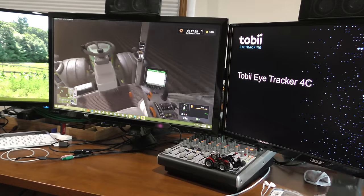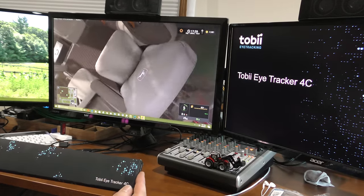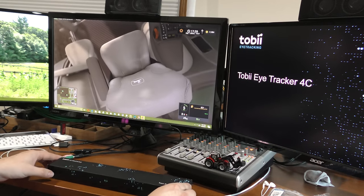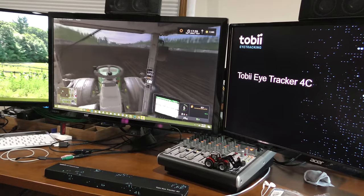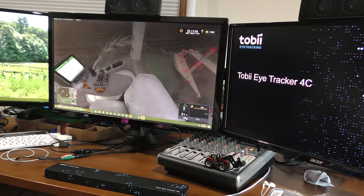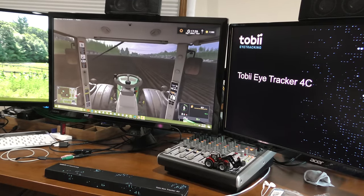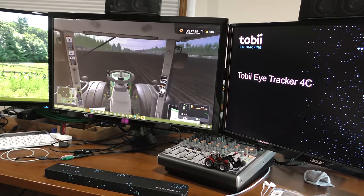I know they said the head tracking for the Eye Tracker 4C is still in beta, so they might still be working on that feature. In addition to that, I'm not sure if Farming Simulator actually supports it or not. You folks are probably getting a little dizzy right about now — it really looks around quickly, which personally I like.